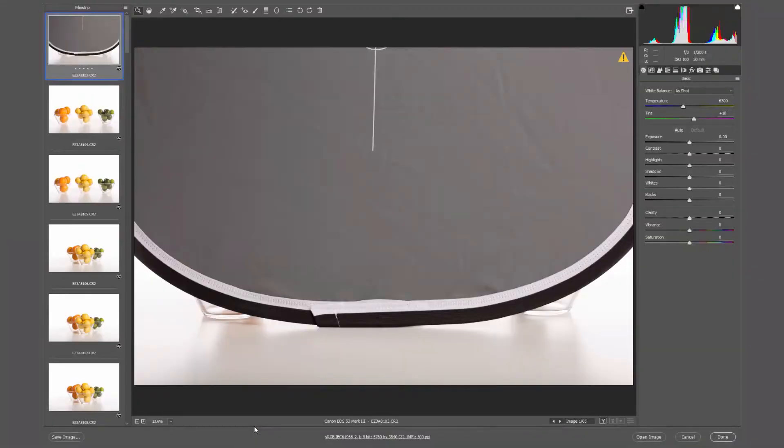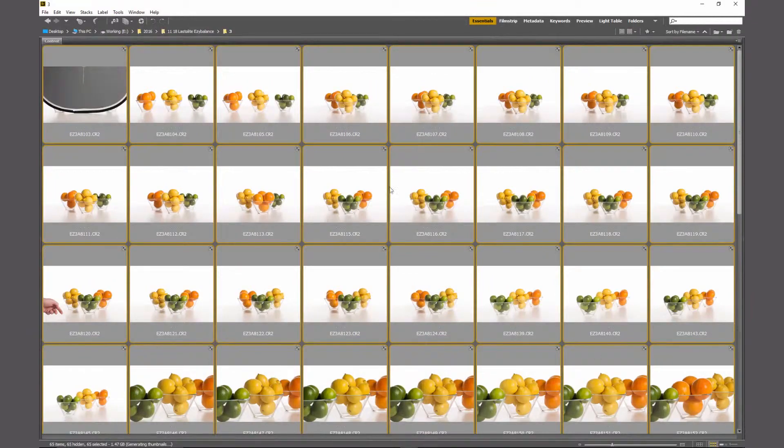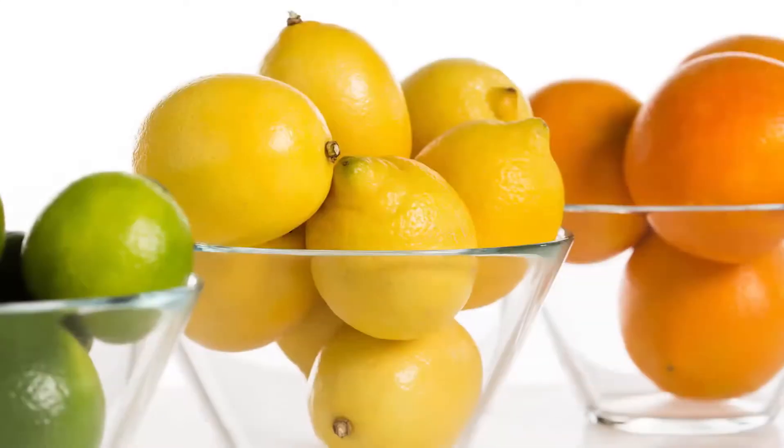All I need to do is bring the selected images into RAW — you can do the same in Lightroom — and then choose the Easy Balance grey card as the point to click from. That gives us perfect colour across all the images.